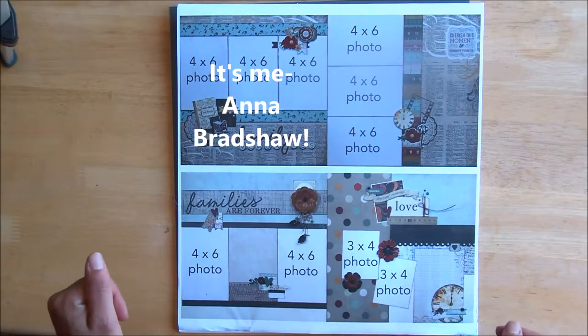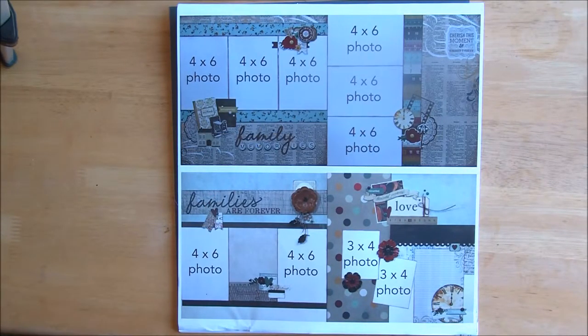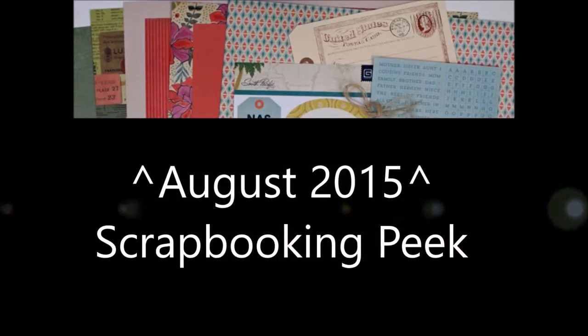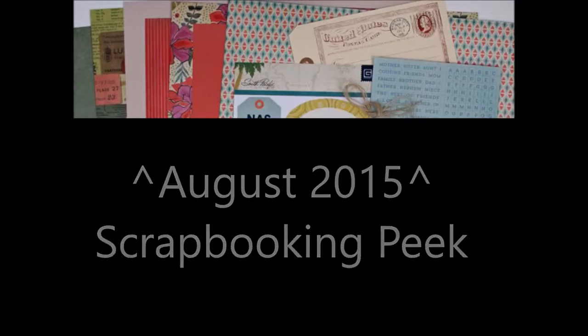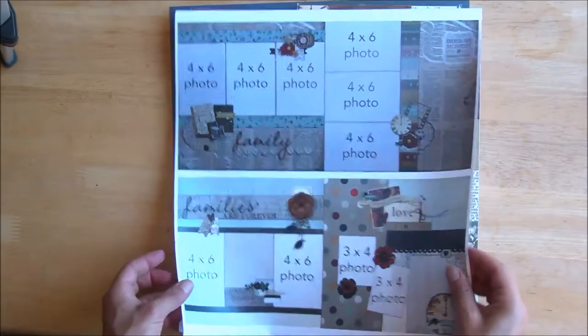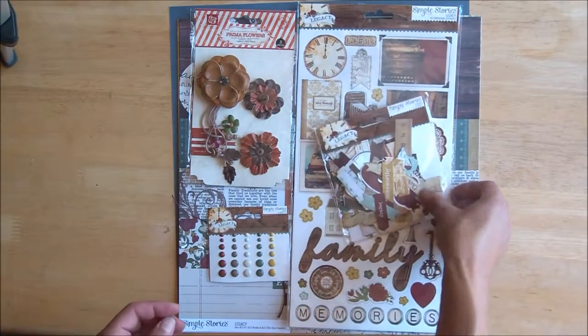Welcome back crafters and thanks for joining us for another preview of an embellishkits.com scrapbooking kit. You can find more subscription details on their website, but each time your shipment is going out, Shelby sends out an email asking if you'd prefer an alternate kit over the one she's prepared for the month. This month we're taking a look at the alternative scrapbooking kit number 17, full of the beautiful Legacy Collection by Simple Stories.